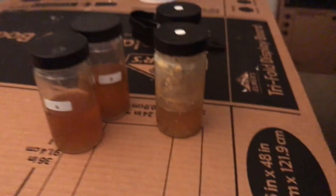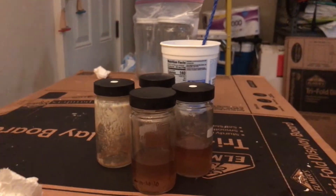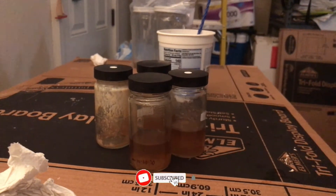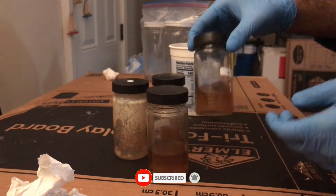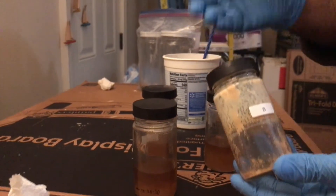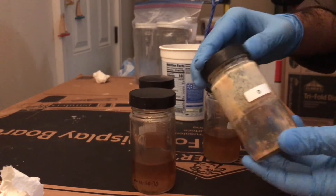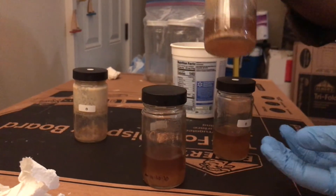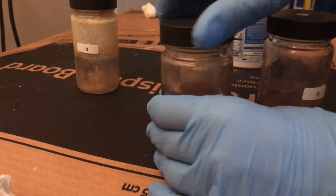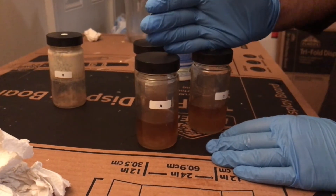Hey guys, welcome back. This is the final presentation. As my brother explained, I actually did not have enough sugar water for everything — the experimental control with the zero label is actually empty, there's nothing in there, so there's no point continuing with that one. For the experimental one, I added sugar water and I'm going to make more sugar water soon to fill in all three of the last ones. This is the conclusion of the week 10 experiment.